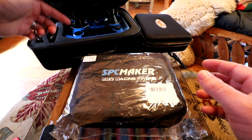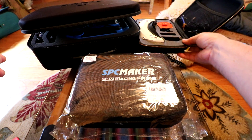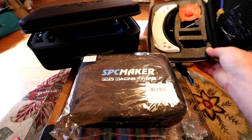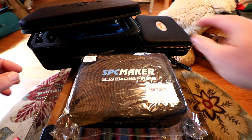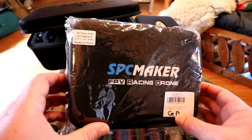I'm going to connect it to my Taranis X7S and also be flying this thing with the Skyzone goggles, so you'll be able to see some recorded video on here. Let's get started with this full review of the SPC Maker 95GF.